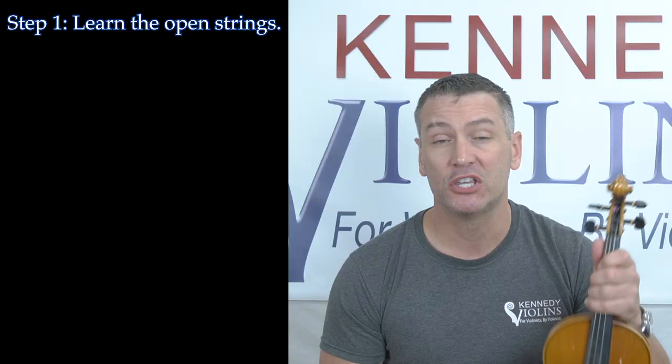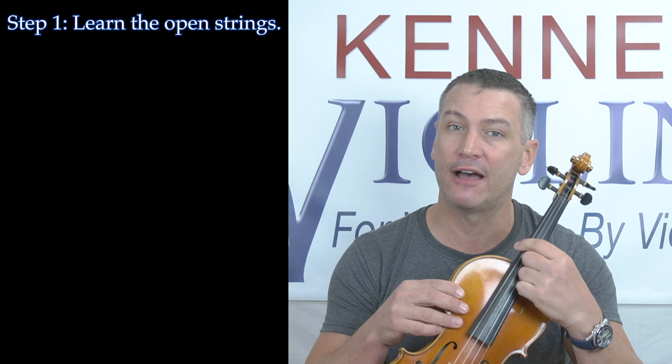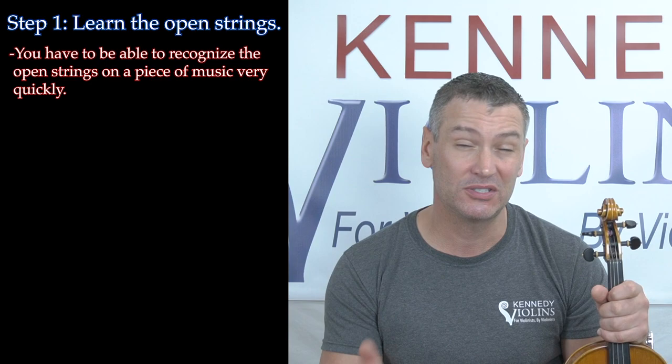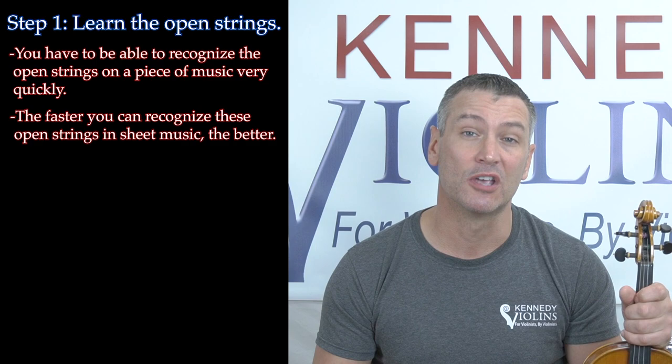Step one, and this is a really important step: you have to learn your open strings. On the violin, we have G, D, A, and E. You want to be able to identify those open strings on a piece of sheet music very, very quickly. The faster that you can identify these four strings as they're printed on sheet music, the better.